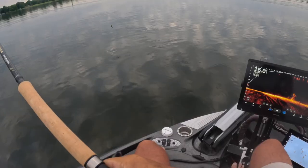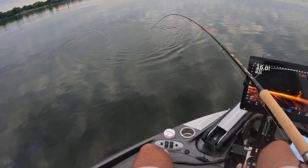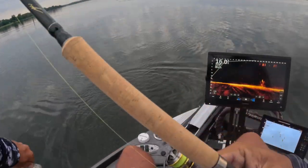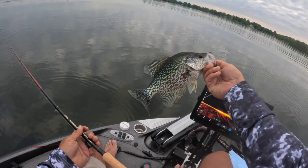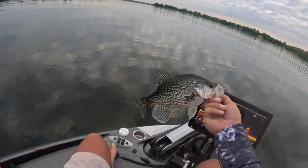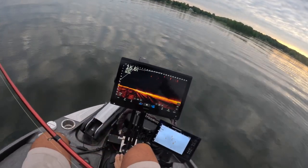There's our first fish! First fish of the episode right there, guys. That was just a small little 20-foot cast — good solid eater right there, beautiful fish. That's a post-spawn black crappie, probably our second cast of the day. We're going to keep a couple today because we've got a big fish fry coming up, so this is a great starting fish.